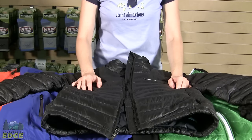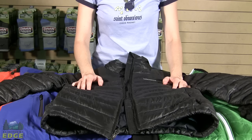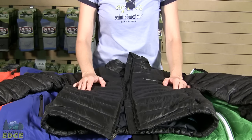Some jackets come with a self-stowing pocket. This means that the jacket is designed to pack up inside one of the pockets, which makes it a little bit more compact for storage inside a pack or car, when it's not in use.